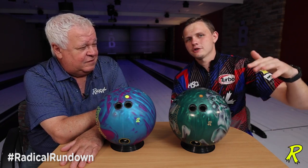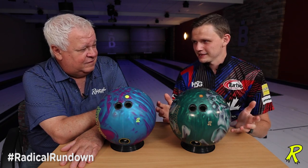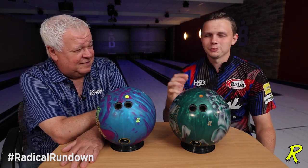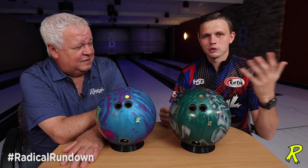So the huge difference is really what we're bowling. We talk about high ratio house patterns where you have a lot of hook to the right, oil to the left. The complete opposite can be said about tour — you have oil to the right, hook in front of you. So when you miss left, your ball hooks more; when you miss right, the ball goes forever. House patterns generally, the more you miss right, the more the ball will hook.